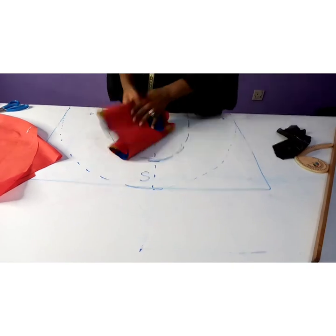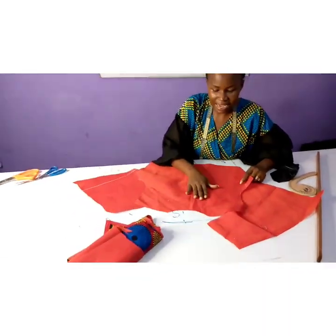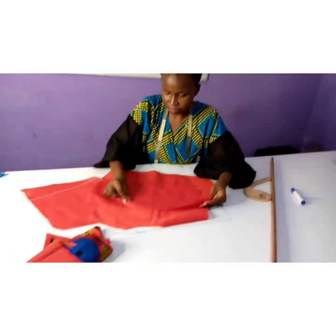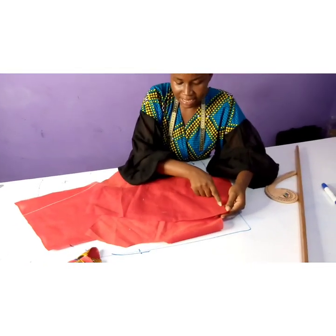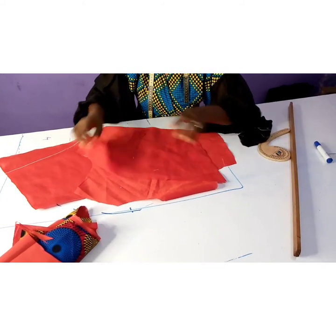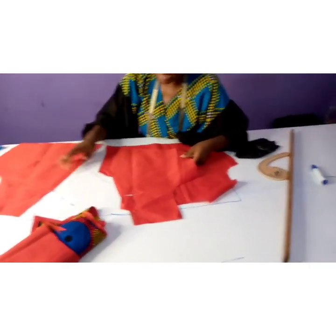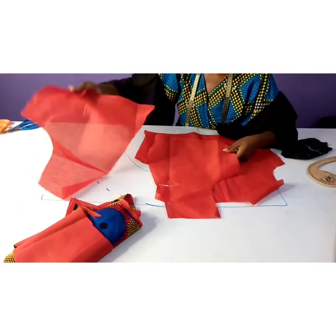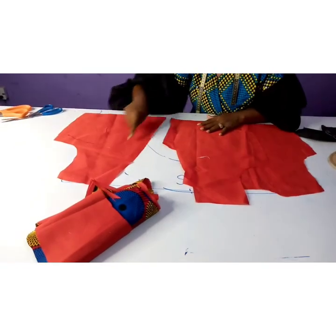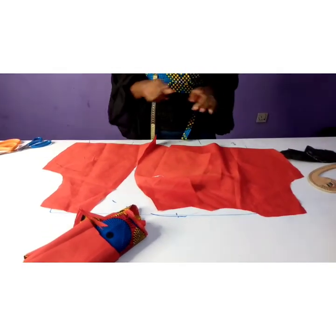Now it's time to do our sewing. Before we start, since this is the lining, we have to interface the neckline to make it firm and stronger. We are going to interface the neckline from here to here — if you want an interfacing length of two inches, interface there, then do the same to the opposite side. When interfacing, make sure the interfacing is on opposite sides — don't interface the same sides. Arrange it the way you'll be wearing it, interface here and here and interface the back too before stitching the shoulder.